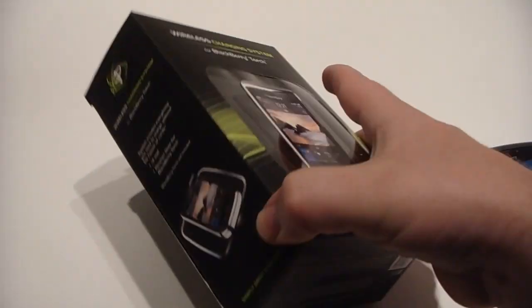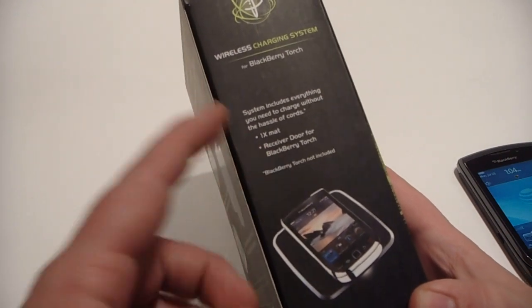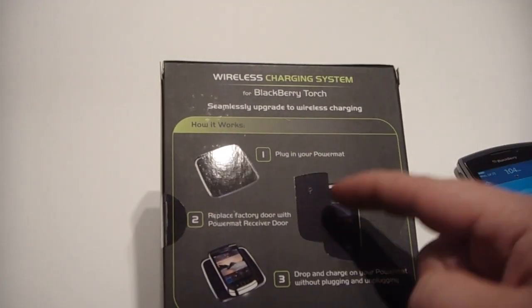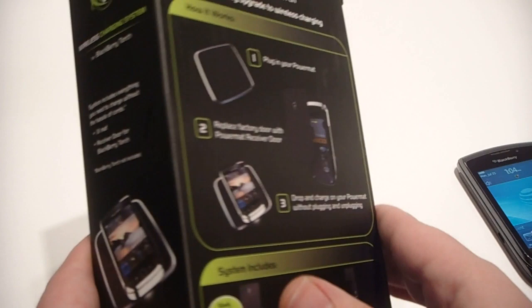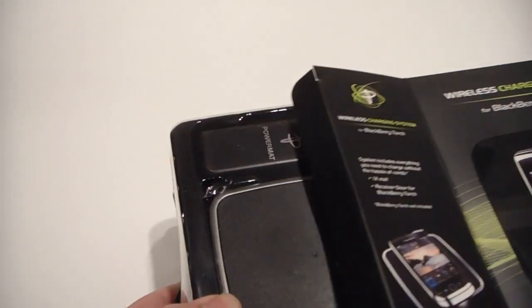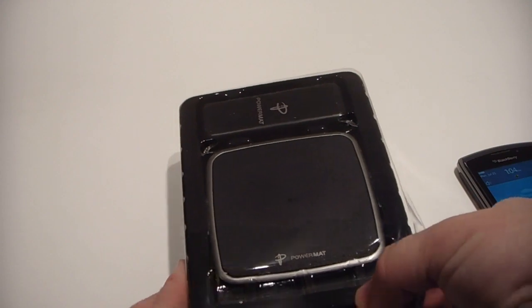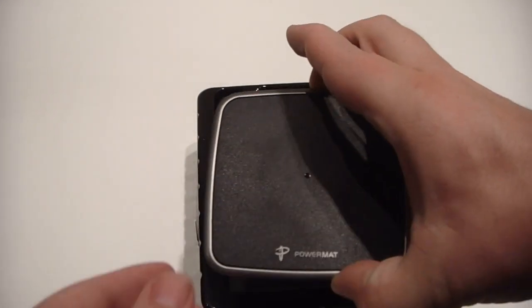So let's take a quick look at the packaging. You get the mat, you get the receiver door, so it's the whole kit with this one. Plug it in, put that on the BlackBerry, drop it in to charge, you're good to go. As you can see, it comes with the one mat.